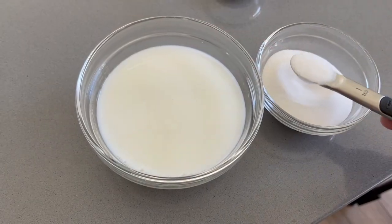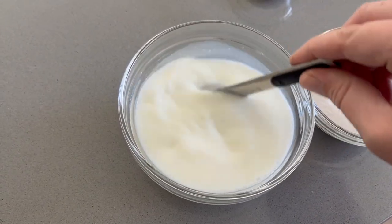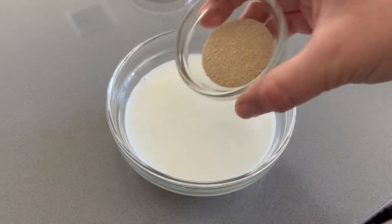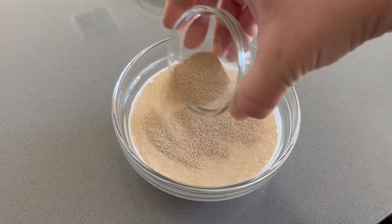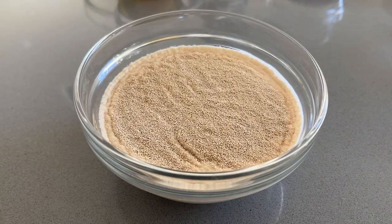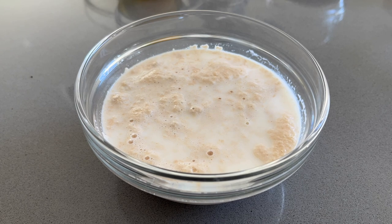To the warm liquid, add about a teaspoon of the recipe's sugar as well as the tablespoon of yeast. Then give this a little stir, making sure that all of the yeast comes in contact with the warm liquid. Then let it sit for about five minutes and soon enough you will have a foamy mixture.